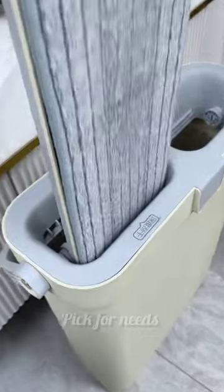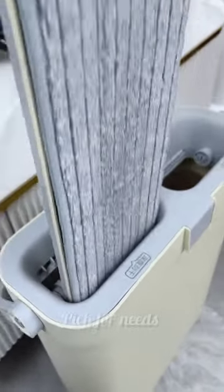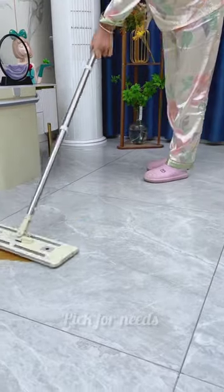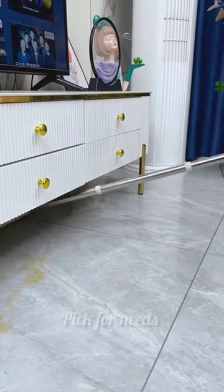The rotatable 360-degree mop head reaches every corner effortlessly. Its one-hand operated wringer makes mopping quick and efficient. Lightweight and space-saving with a portable design for easy movement.